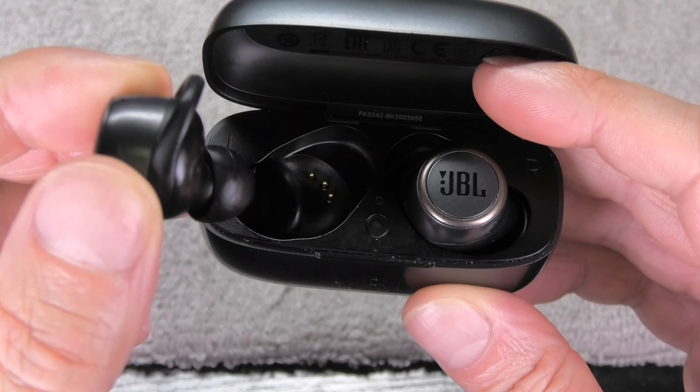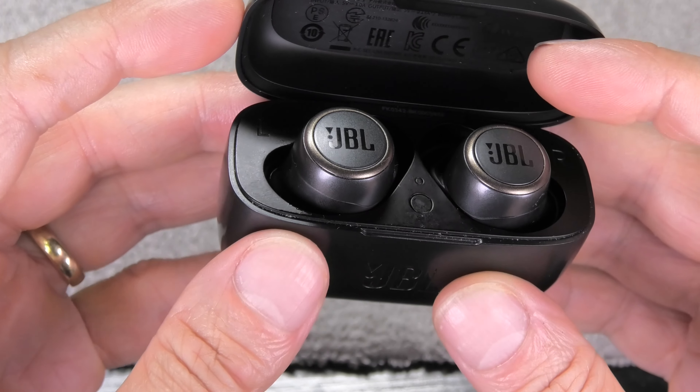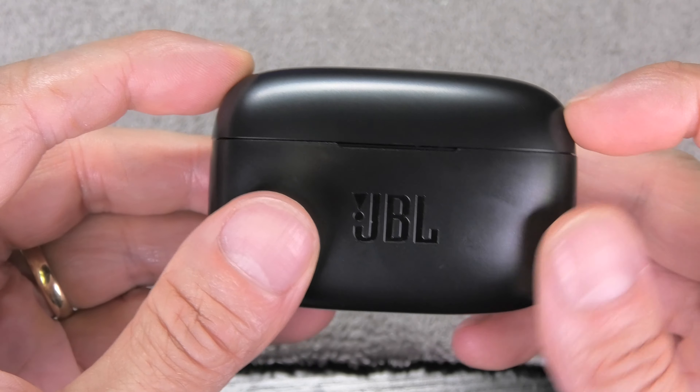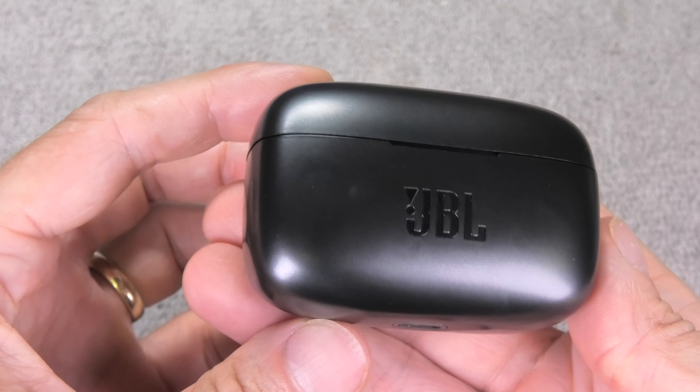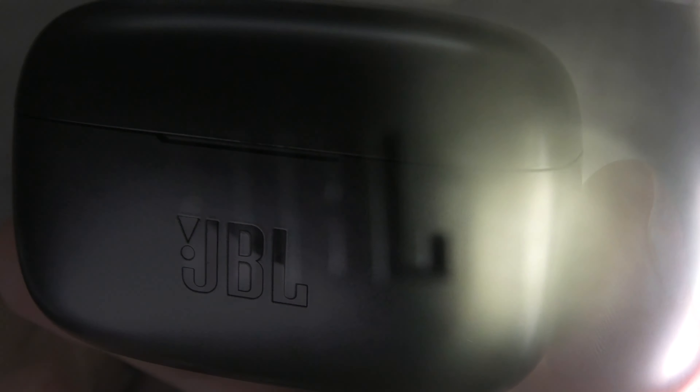At this point, take out both earbuds and play some music — you will be able to hear audio on both sides again. That's already it! If you have any questions or comments, write a message below and don't forget to check out my other videos about these earbuds.